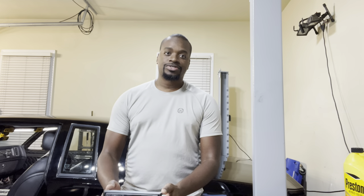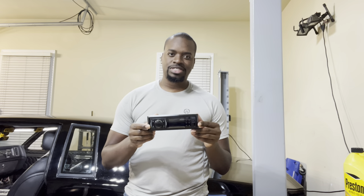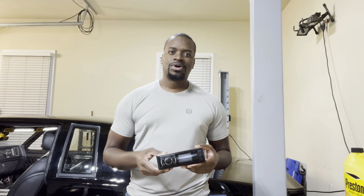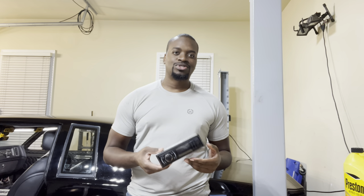Starting with my head unit, I've gone with a Boss single DIN unit — something really low key. It can push out some really good bass, it's got great reviews on Amazon, it's only 35 bucks, and I can always upgrade later. I'm just looking for something that I can pump out some noise and enjoy my Bluetooth tunes while I cruise.